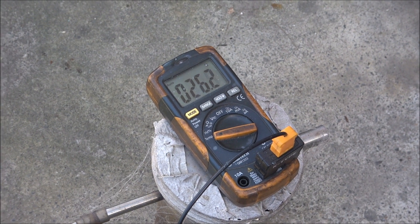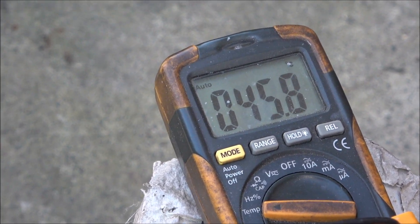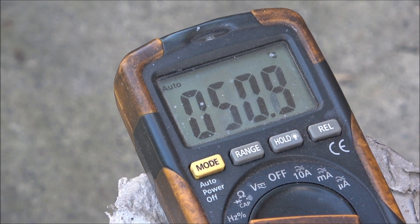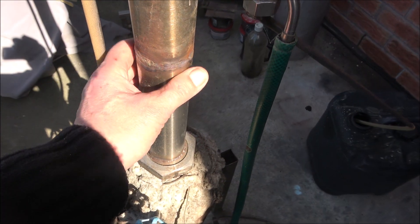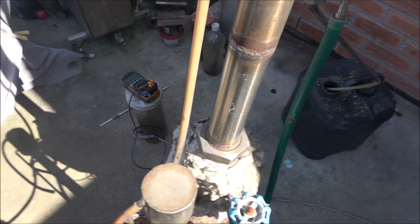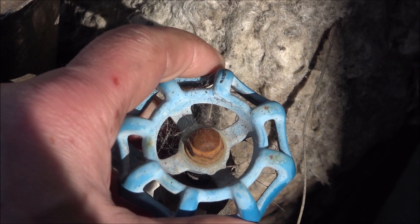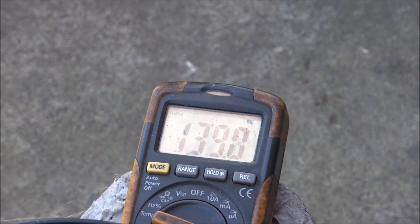Temperature is climbing up. I plan to get petrol production at approximately 100–110°C — right now it's only 51°C. The column is still cold. We have 128°C — I'll increase the flow. I need to stabilize temperature somewhere around 176–180°C.